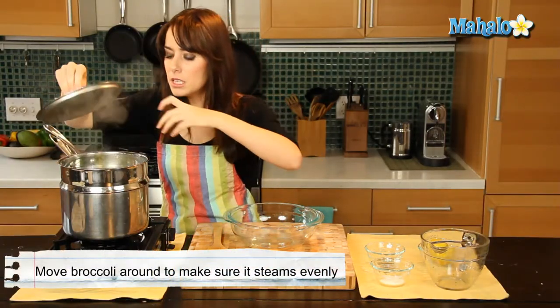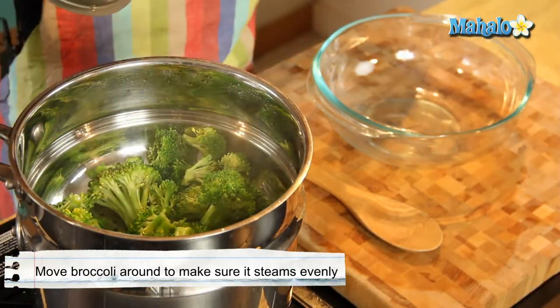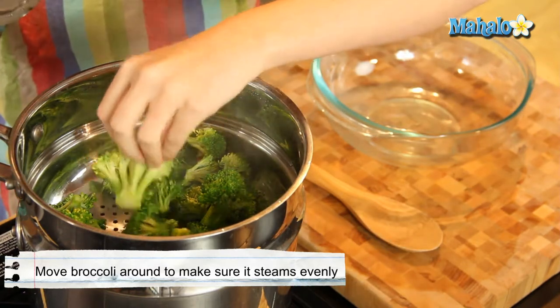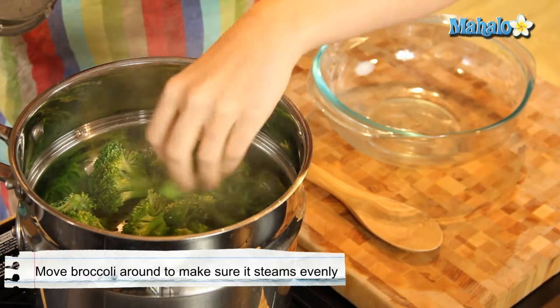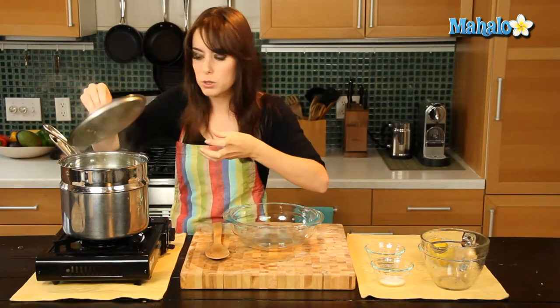So I'm just checking my broccoli. It's really only been like a minute, but sometimes I just like to kind of move it around. I want to make sure, especially if I'm using a lot of broccoli, that we don't have a lot of layers where the top layer isn't getting any of the steam and the bottom layer is cooking and getting super soft.